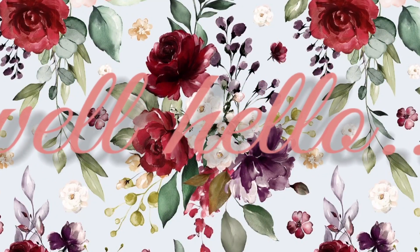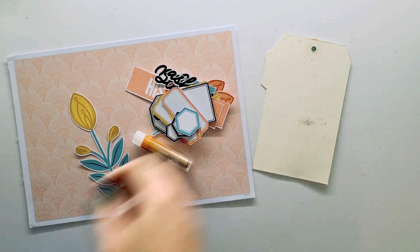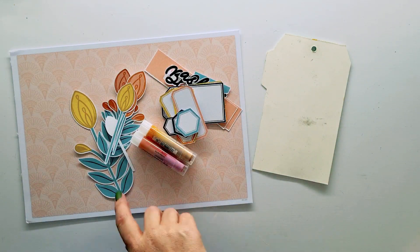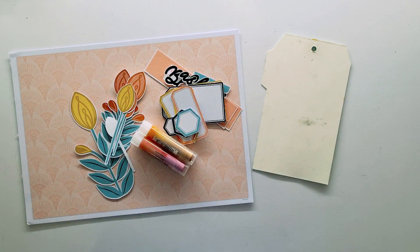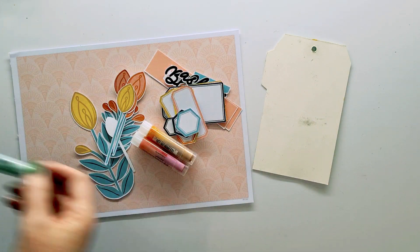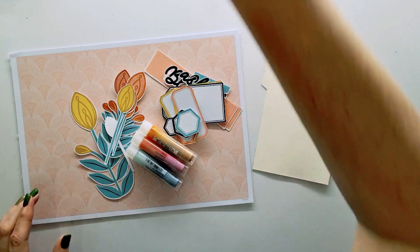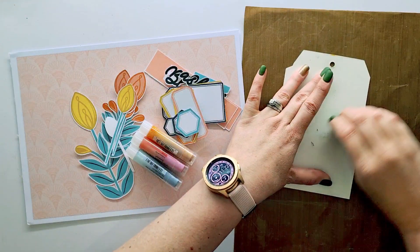Hello, this is Rochelle and welcome to my channel. Today I'm using a printable by Ella Roots which is part of the Blessed Assurance release of the 15th of January — she couldn't wait so she released it on the 14th already, which was so cool. I love that it really is pretty, the colors are gorgeous.